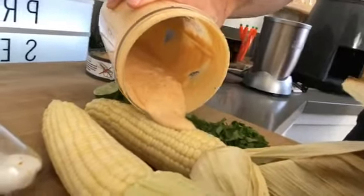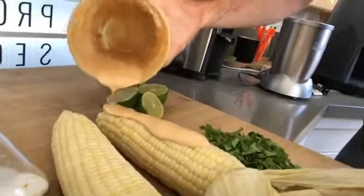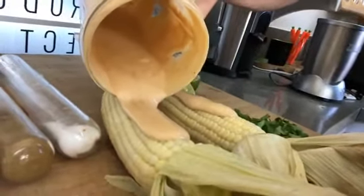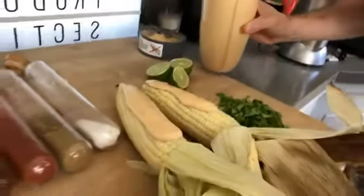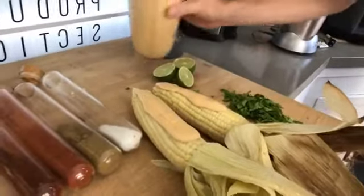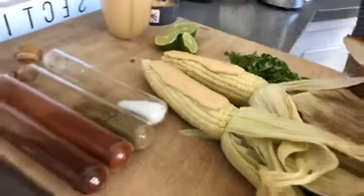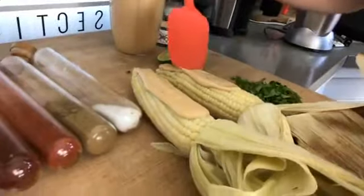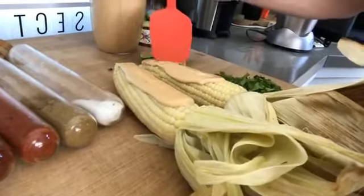Let's pour a little sauce on top. This is really easy to make, everyone — this is going to take you a couple minutes. All you do is you pour your creamy sauce right on top of your corn, just like that. Just pour it on top. Look at that sauce — that is so good.